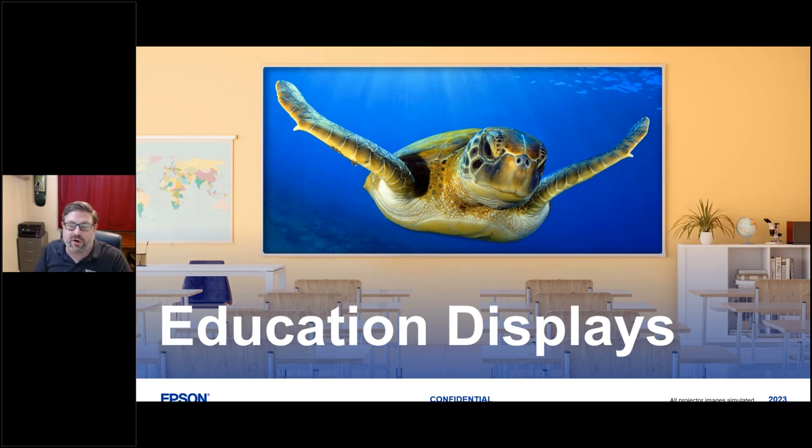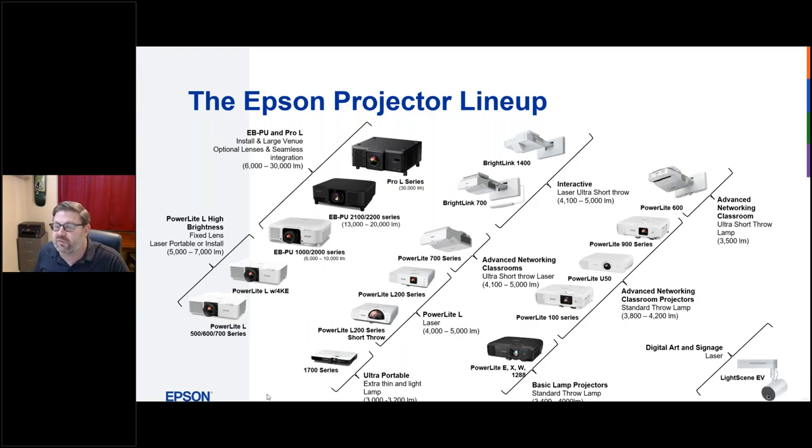Today we're going to go over Epson's education displays, particularly the newest extreme ultra short throw laser projector, as well as the full laser projector lineup. This slide gives you a nice bird's-eye view of the full Epson projector lineup, all the way from digital signage on the far bottom right up to the top left with our highest pro series projector, and lots of options in between for classrooms or larger spaces.